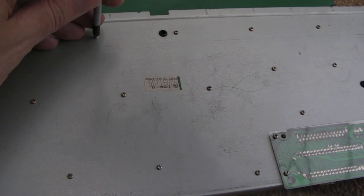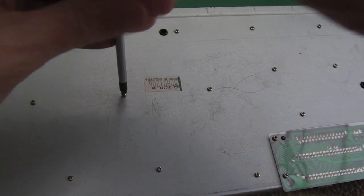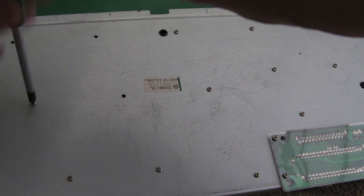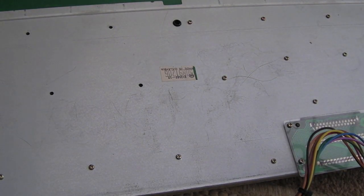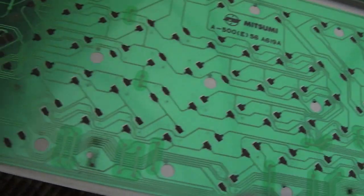Hopefully this is one of the Mitsumi ones - it might not be. You can probably tell from looking at the underside straight away. It's got a green power light, so that would make me think it's probably going to be a Mitsumi. Anyway, I'll just get all these screws out and carefully lift this off, leaving the keys downwards just in case there's anything stuck inside like springs or plungers. All the screws are off - I'm just going to carefully lift up this and hopefully not lose the membrane.